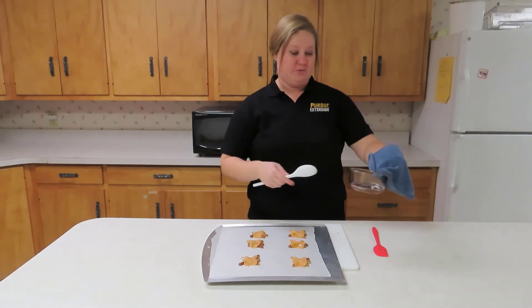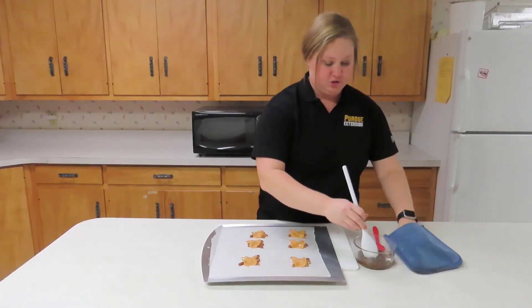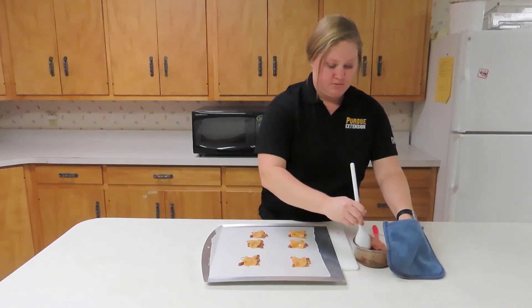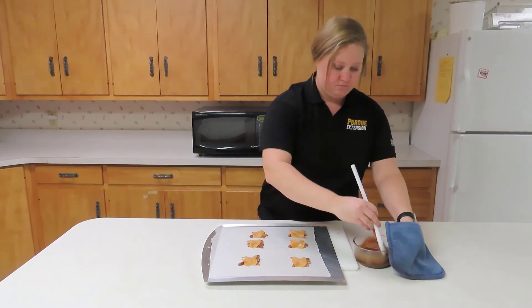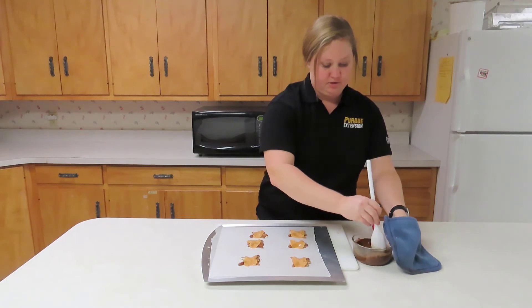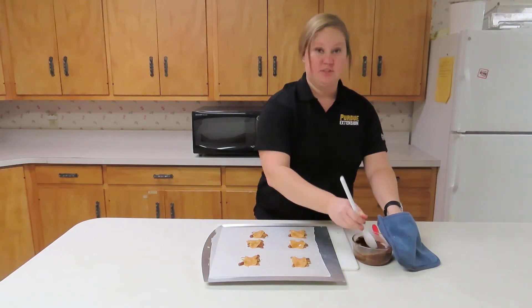Bowls do get hot in the microwave, so that's why I'm using this oven mitt. Now the next step is to stir your chocolate — make sure you get all the chocolate chip lumps out so it's a nice, silky smooth chocolate.